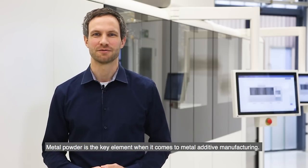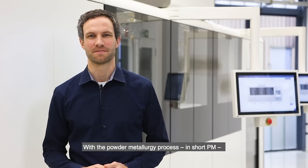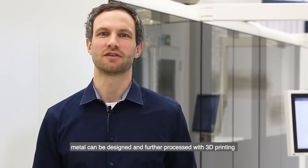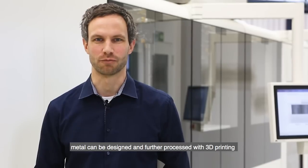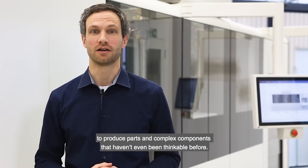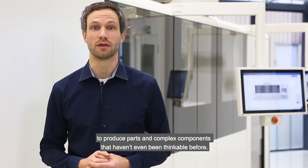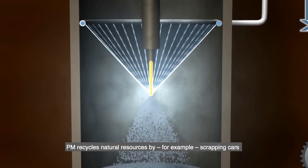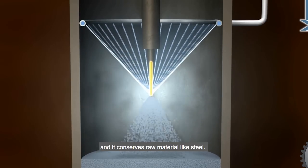Metal powder is the key element when it comes to metal additive manufacturing. With the powder metallurgy process, in short PM, metal can be designed and further processed with 3D printing to produce parts and complex components that haven't even been thinkable before. PM recycles natural resources by, for example, scrapping cars and it conserves raw material like steel.